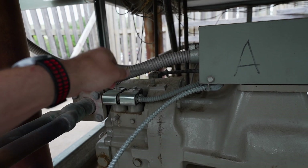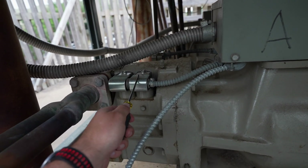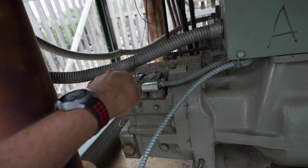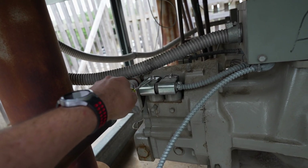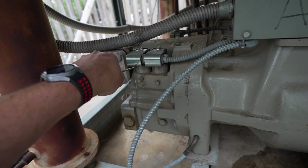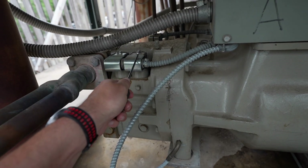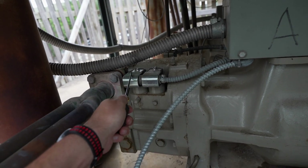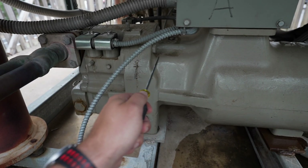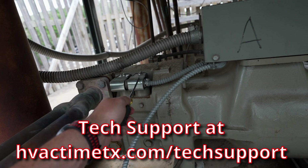Once startup is finished, the female unloader will stay energized for the duration of operation. Now let's say we've made set point on our leaving water and we need to unload this compressor. The unload solenoid is then going to be energized and pulsed just like the load — we're not going to energize the load solenoid anymore. What that'll do is open a port in this valve to allow flow back to the suction of the compressor, drawing oil out of that chamber. When it was being pushed in through the loader, it was high pressure from the high side of the system. When we equalize it to the suction side, it naturally pushes back out, allowing that slide to move back and remove load from the compressor, moving less refrigerant.